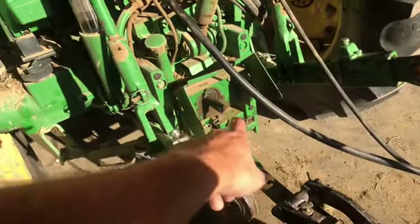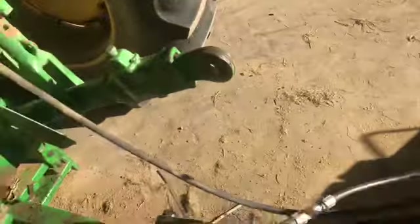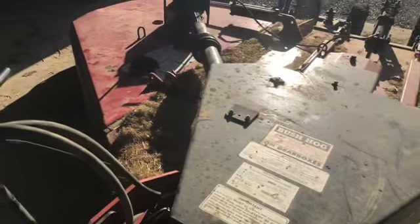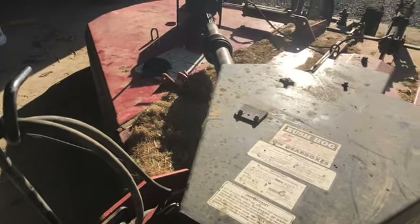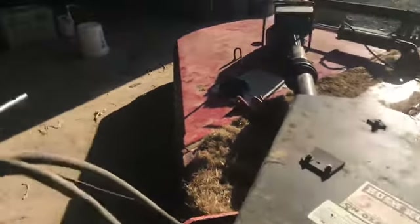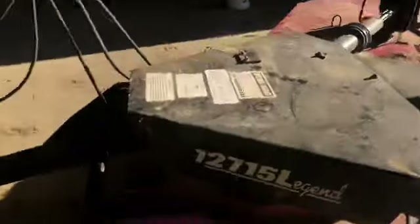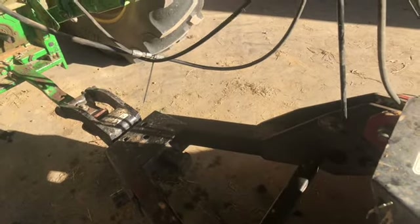He broke the PTO shaft all the way - the only thing left intact is where it hooks up to the tractor. It also broke the hydraulic hose right there, and broke the one that raises this wing up and down. This just happened yesterday afternoon - it's about 7:20, 7:30 right now. He went off to town to get a new hose, and I called our local Case dealer who also handles bush hogs.